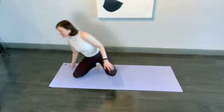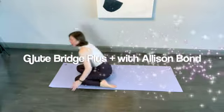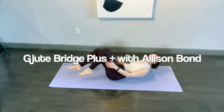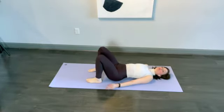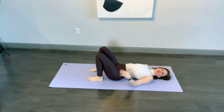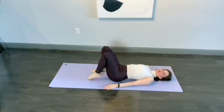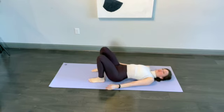Hi friends, let's do a glute bridge together. One of the things that folks who have hip pain, knee pain, and lower back pain have in common is that somewhere in the glutes they're permanently turned off — they're not firing, they've given up, they're asleep. So we're going to do something to wake them up.